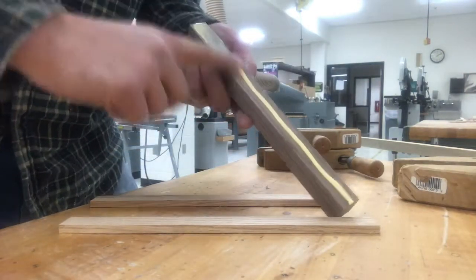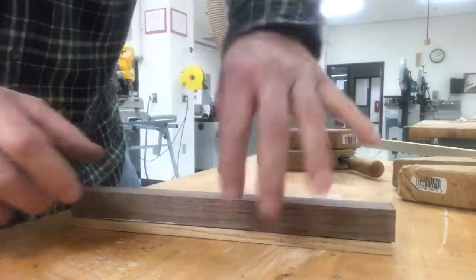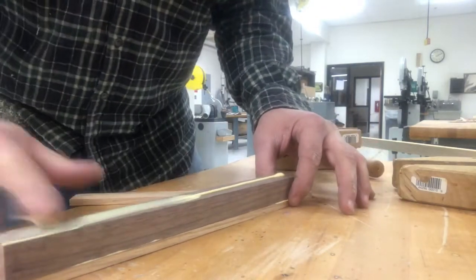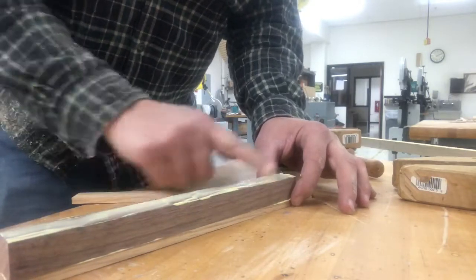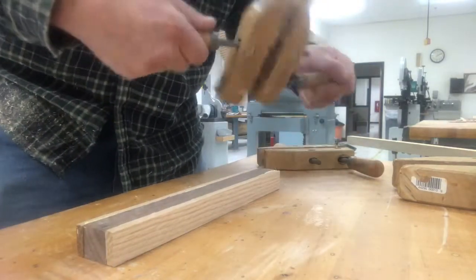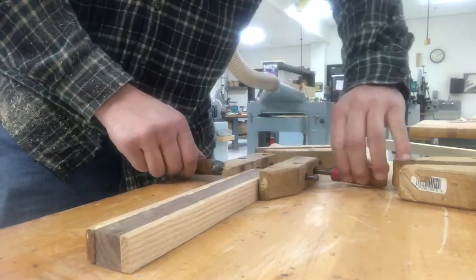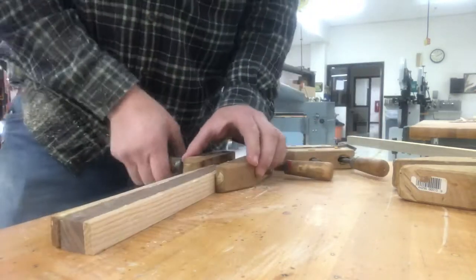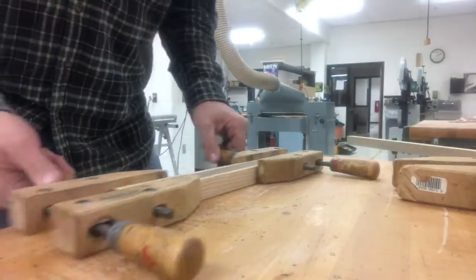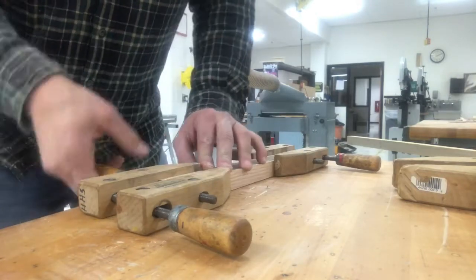Once I have my strips cut, I'll use some glue to glue them to the walnut core. What you don't see here is once this side was dried, I went ahead and wrapped strips on the other two faces so that the oak went all the way around the walnut. I like to use hand screw clamps because it gives me a nice even clamping pressure over a long distance.